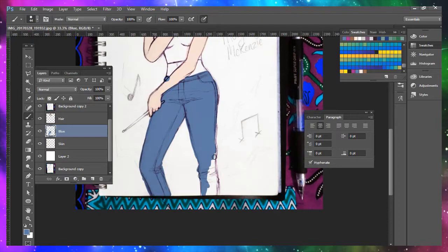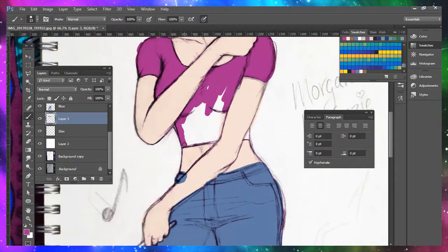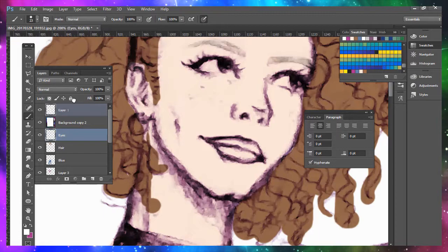And then I add the flat colours — the skin, the jeans, etc. I'm pretty sure my colouring process isn't that great. I'm sure there's better ways you can do it instead of just kind of scribbling in all the different brush strokes like I do.